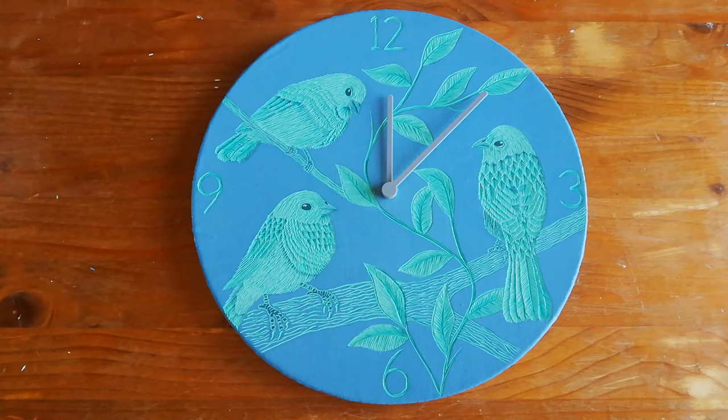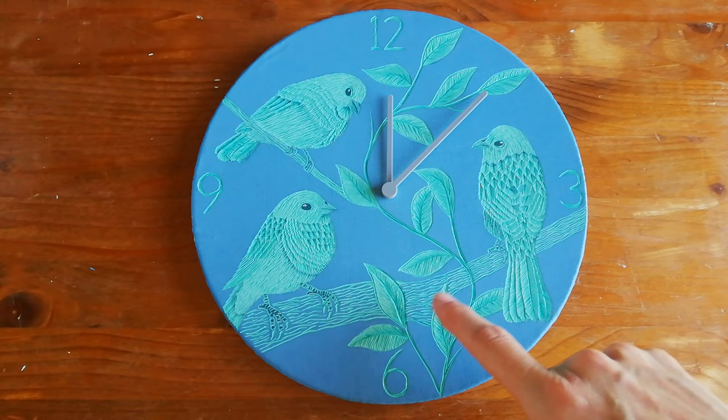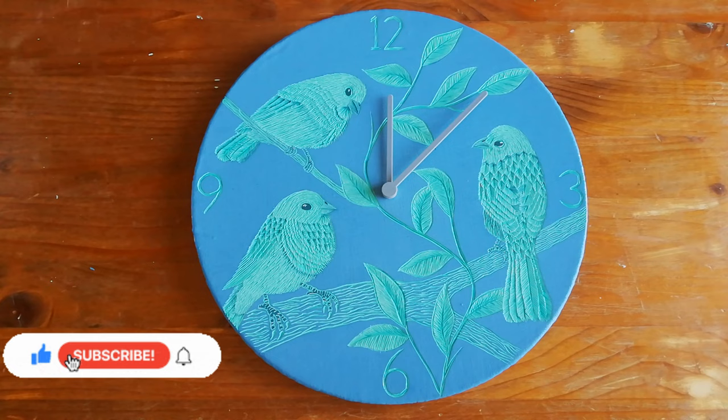So here we are, the finished product. I'm really loving it. I did change up some things — I added a little bit of a connecting piece between the two branches. I actually got the idea from my mom, my biggest fan. So thank you mom.